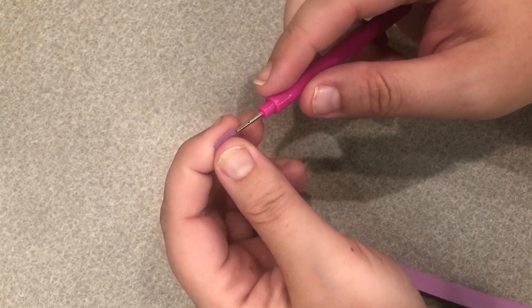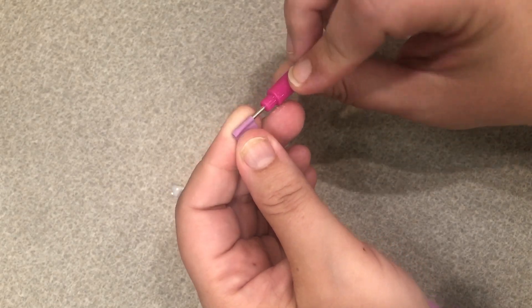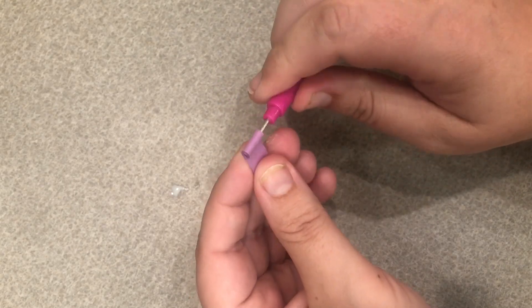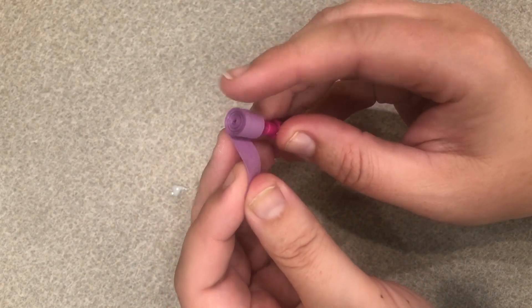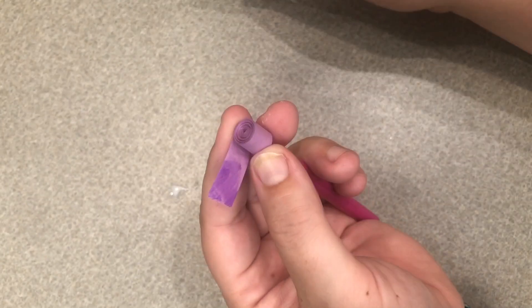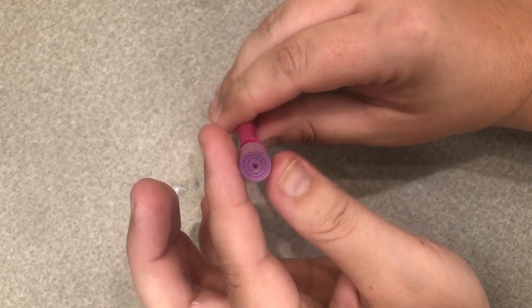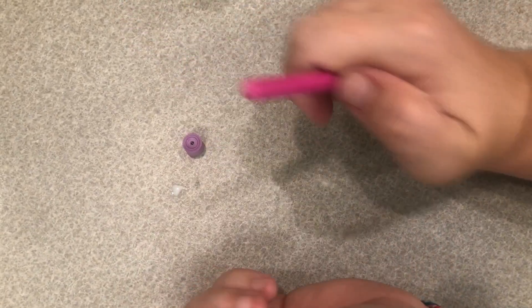To begin we are going to take one of our purple strips, slide it into the little slot on our quilling tool, and roll it up into a big fat circle. Do not let it go once you have it all the way rolled up. Once we have it rolled up into a big fat circle we're going to seal it up while it is on our quilling tool. We want to keep it tight and just leave a little edge out so we can add some glue to that edge and then seal it up by rolling that against the rest of the roll. Once that is nice and secure we can remove it from our quilling tool and set it aside.